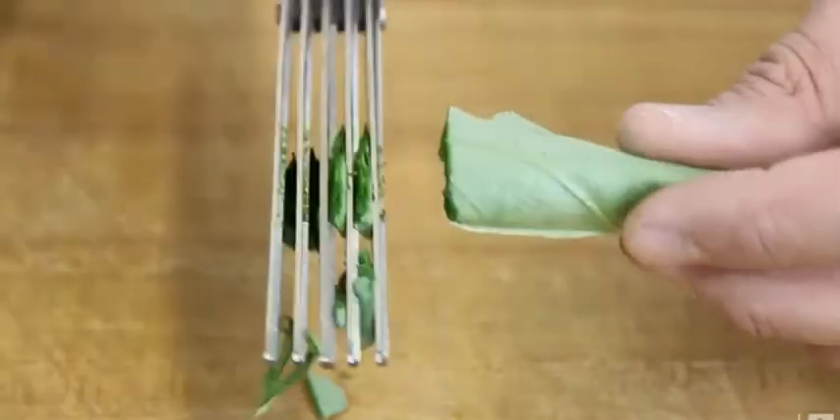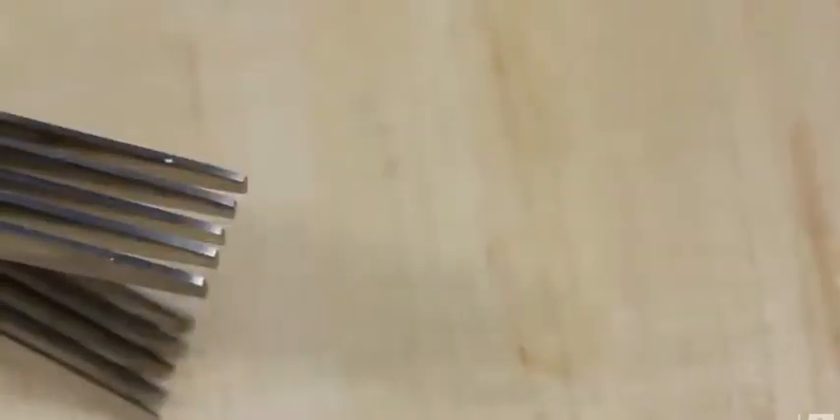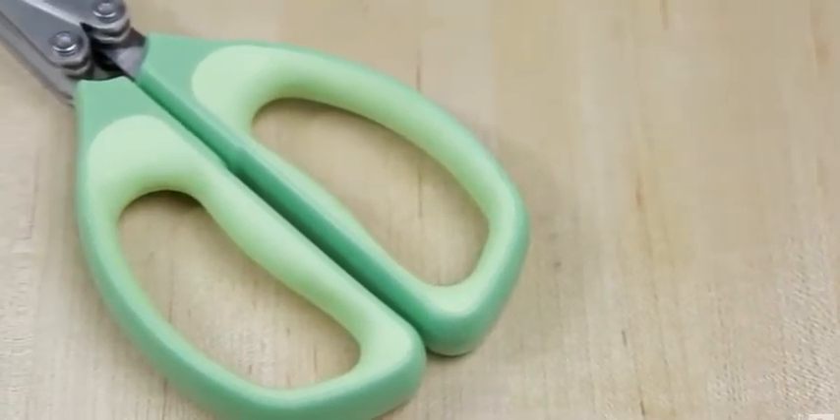To quickly cut through large quantities of greens, these five-blade herb shears are excellent tools for mincing, chopping, and more. These shears feature five stainless steel blades for long-lasting strength and durability, and their handles are designed for maximum comfort during use.